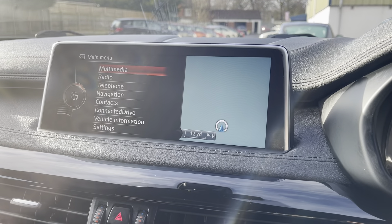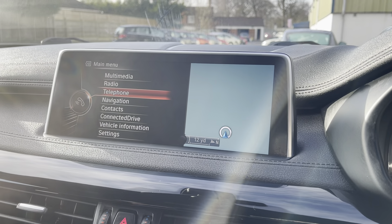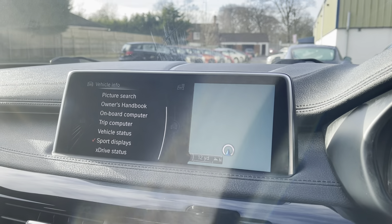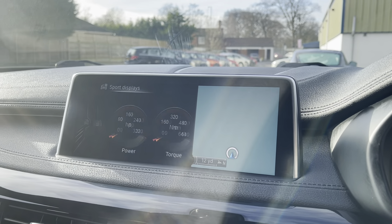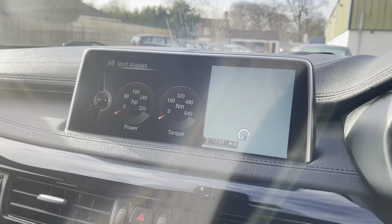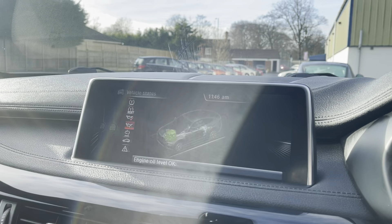Going back to the menu, you also have your telephone functions for hands-free. If you go on vehicle information, we have your sports displays and eco modes, along with everything you need on your vehicle status.